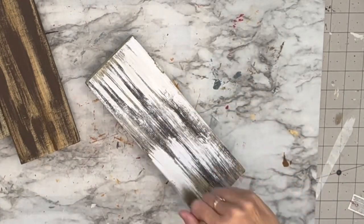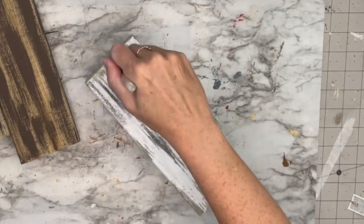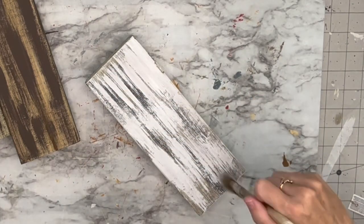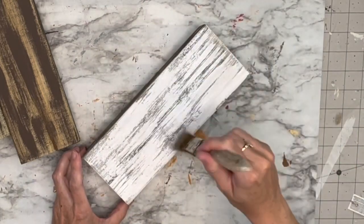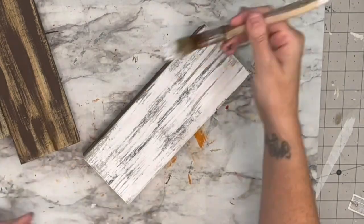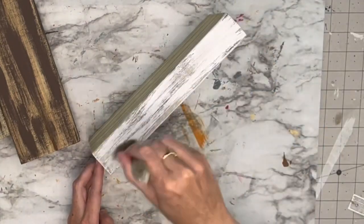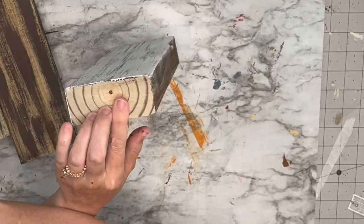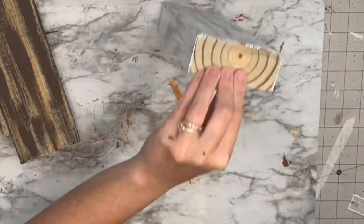Now I'm going to get my white chalk paint and a chippy brush, and we are going to apply the paint at a vertical angle. I feel like when you apply it at this angle it gives the most perfect distressed wood look. We're going to do this on the front, back, and sides — not the top or bottom since those won't be showing.